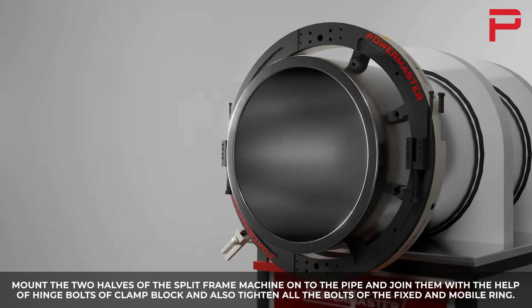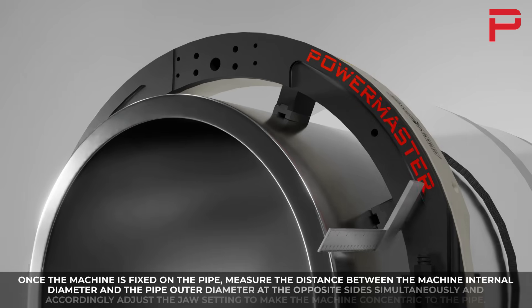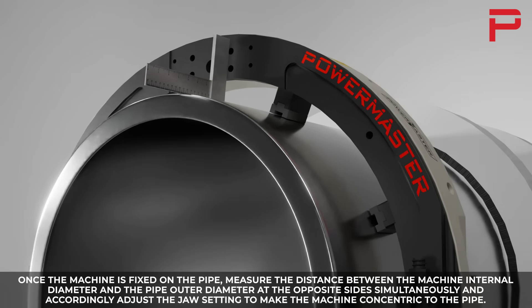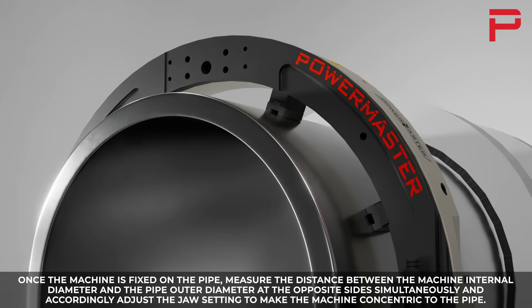Tighten all the bolts of the clamp block and also tighten all the bolts of the fixed and mobile ring. Once the machine is fixed on the pipe, measure the distance between the machine internal diameter and the pipe outer diameter at the opposite side simultaneously, and accordingly adjust the jaw setting to make the machine concentric to the pipe.